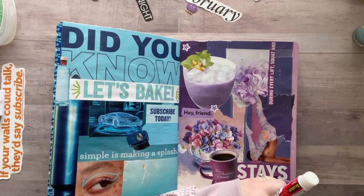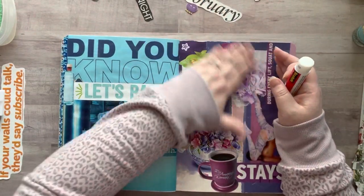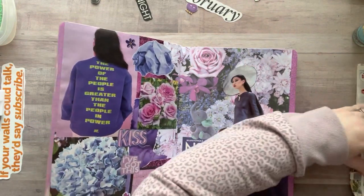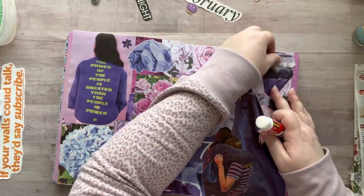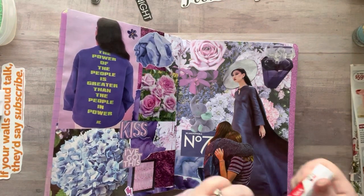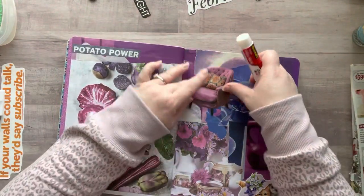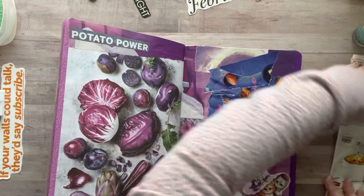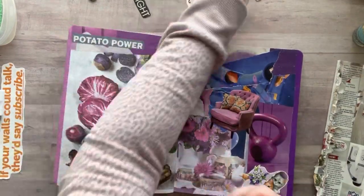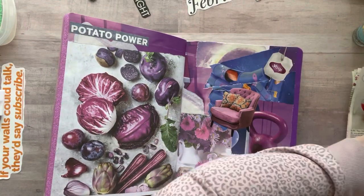So getting back on track — I was talking about looking for words that have color on them, and I'm gluing a lot of those. Some of these I was going to use in my other glue book, but there was a fun one on the side that says 'if your walls could talk, they'd say subscribe,' which I think is hilarious. I'll cut it down and put it on my orange page — I almost thought about putting it on the cover. I also found a page with a purple chair in a living room scene and grabbed that for my purple pages. Sometimes you just look over things, and when you go through again you find them.